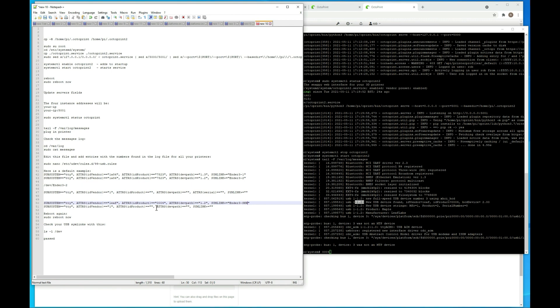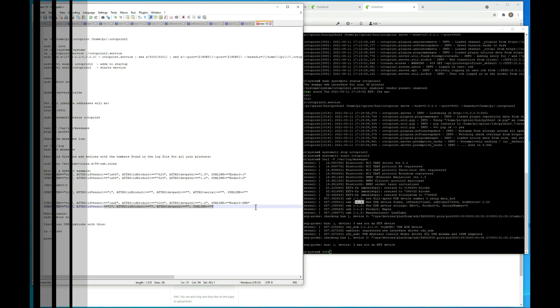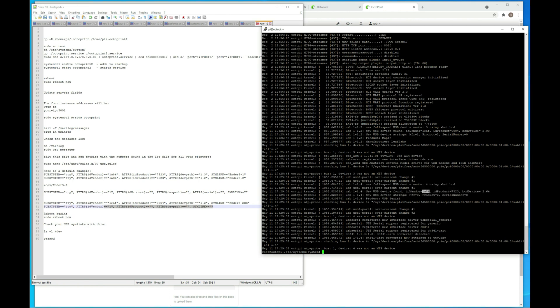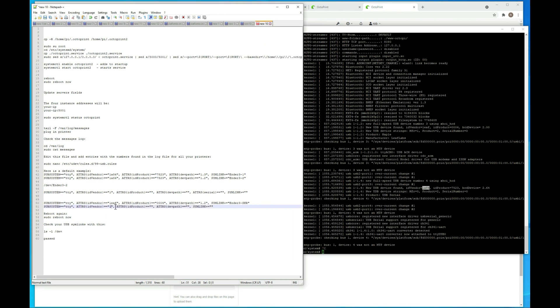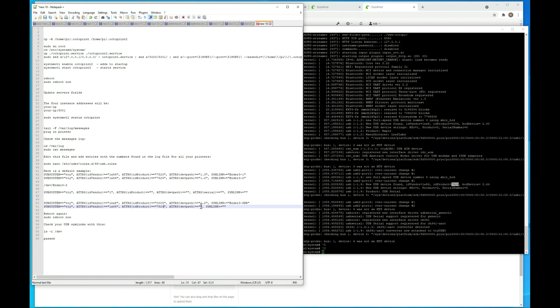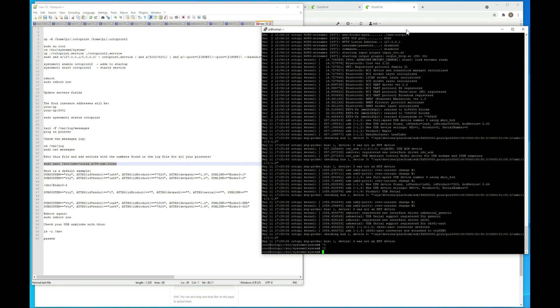Now I'm going to plug in my other printer and fill out the second line, then copy this over to where it needs to go. The second printer's information came in — vendor ID, product ID, and port is 1.4. I'm going to name this Ender3-422 because it's an Ender 3 with the 422 board. Now we actually have to update our udev rules file so that Linux knows what is attached to what. All of these commands will be in the description below, and I'll have an article on it pretty soon as well.